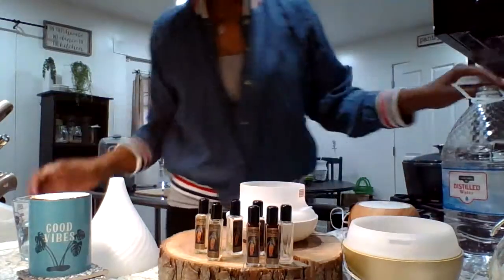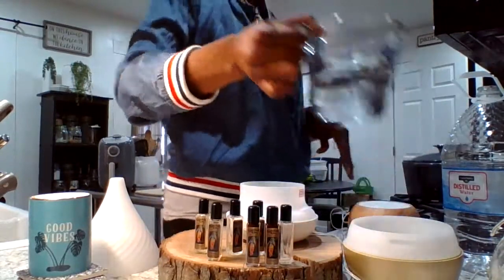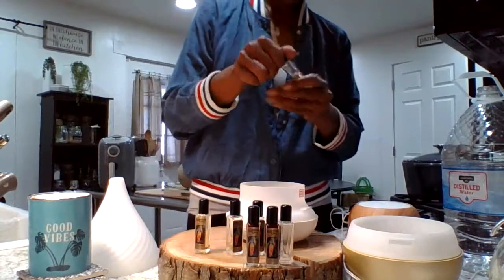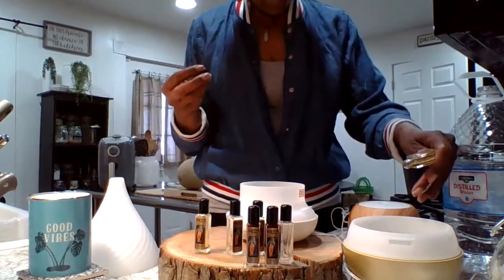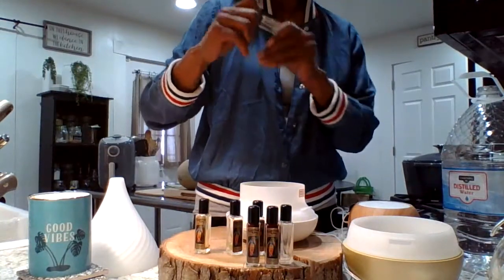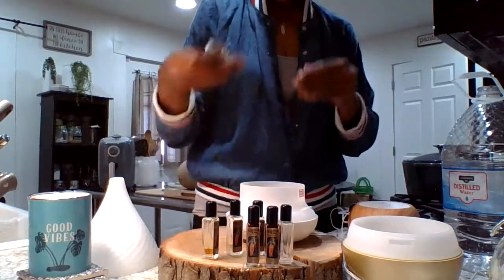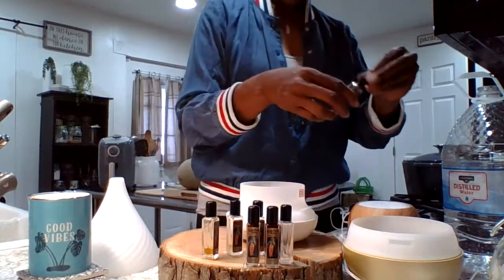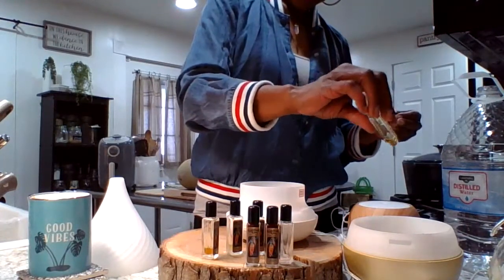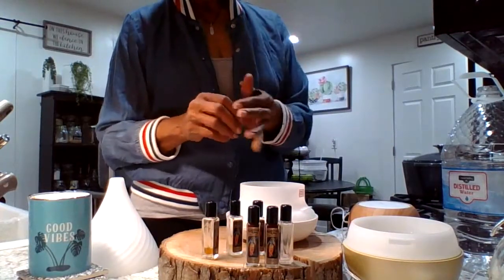I burn these diffusers throughout the house basically every day if I got time to set them up. I got a couple of drops of the patchouli, a couple of drops of dragon's blood. I know that sounds horrible, but it smells really good. Dragon's blood smells good.